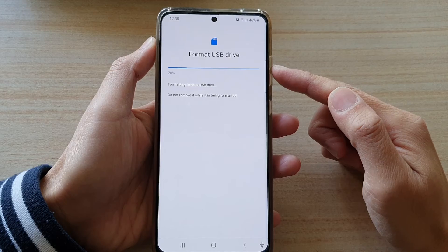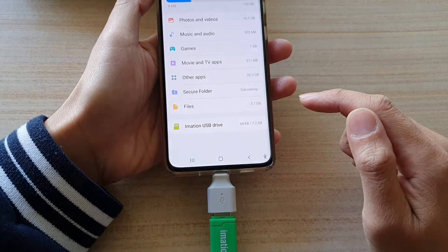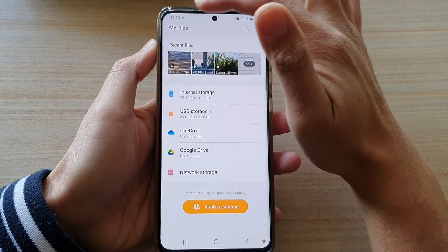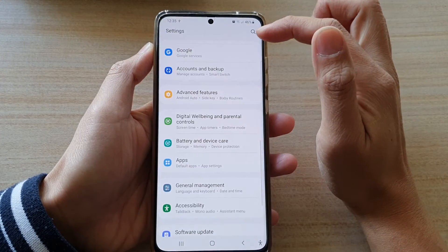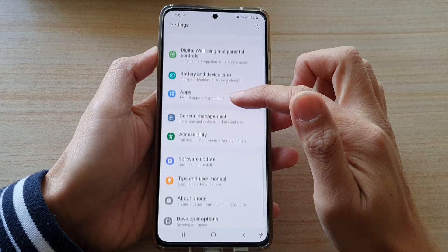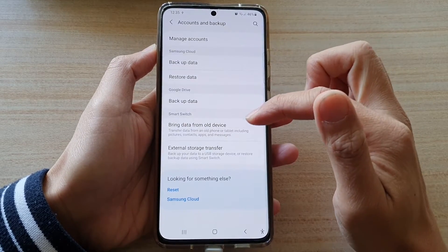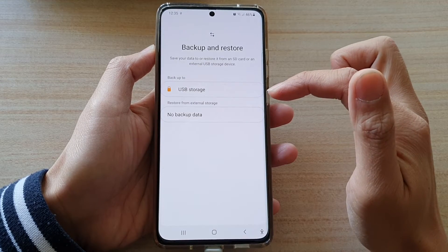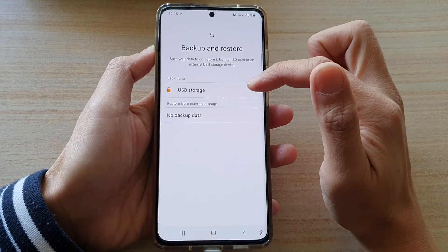After you have successfully formatted the USB drive, tap on Done and tap the back key at the top to go back into Settings. In your Settings menu, go down and tap on Accounts and Backup, then tap on External Storage Transfer. Next, tap on Backup to USB Storage.